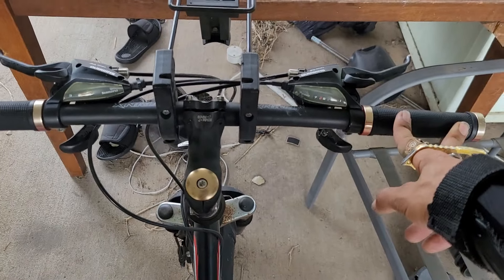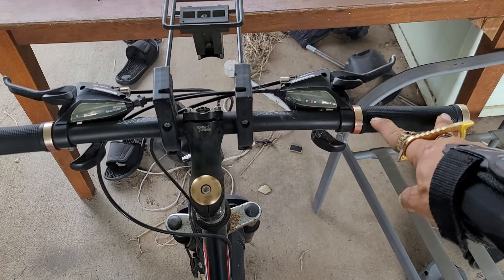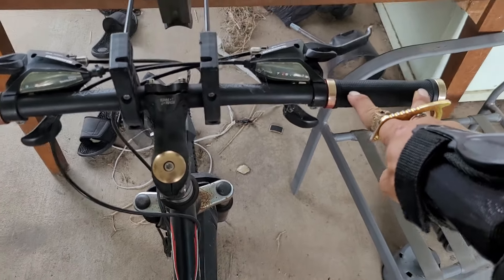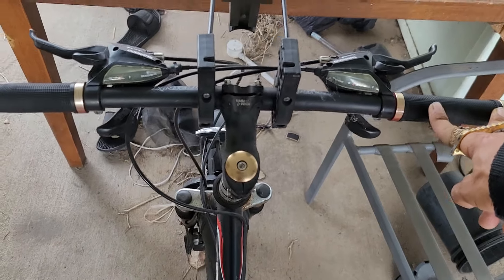So give that a try. If you're very young, I'd advise you to have at least push-up capable strength in your hands and arms to properly do this.